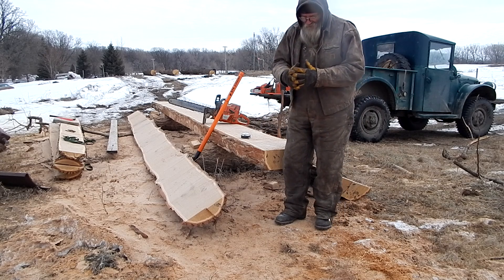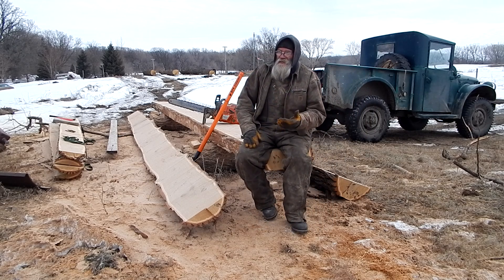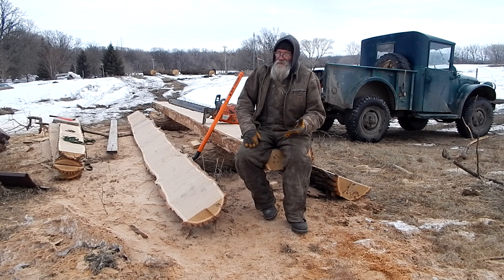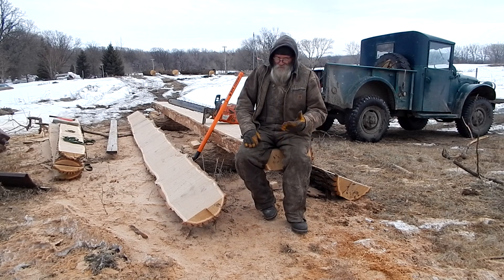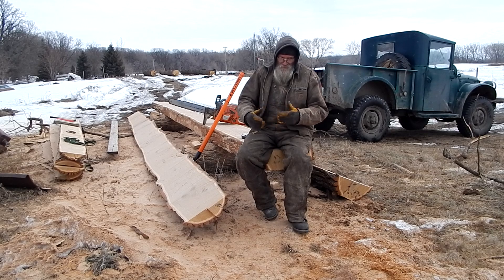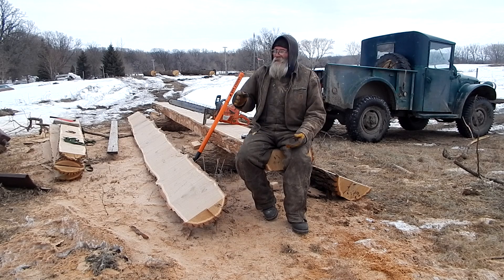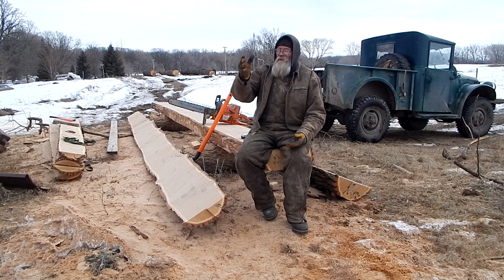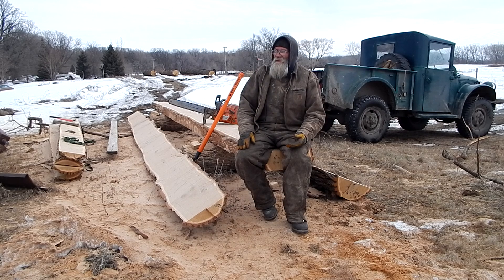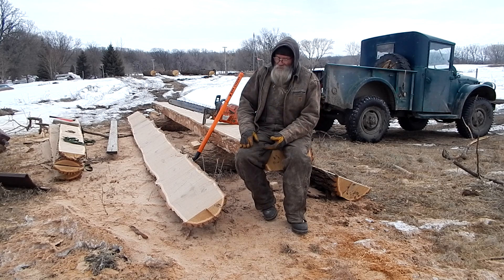The ones around here were built in that design — the dovetail or semi-dovetail corners, at least the ones that are still standing. It was a good design. There were probably other ones put together in a more basic saddle notch design, but I'm sure they just dissolved away. These dovetailed ones have hung together — there are quite a few of them in the whole Cheyenne River Valley, and into Minnesota too, that are still surviving.